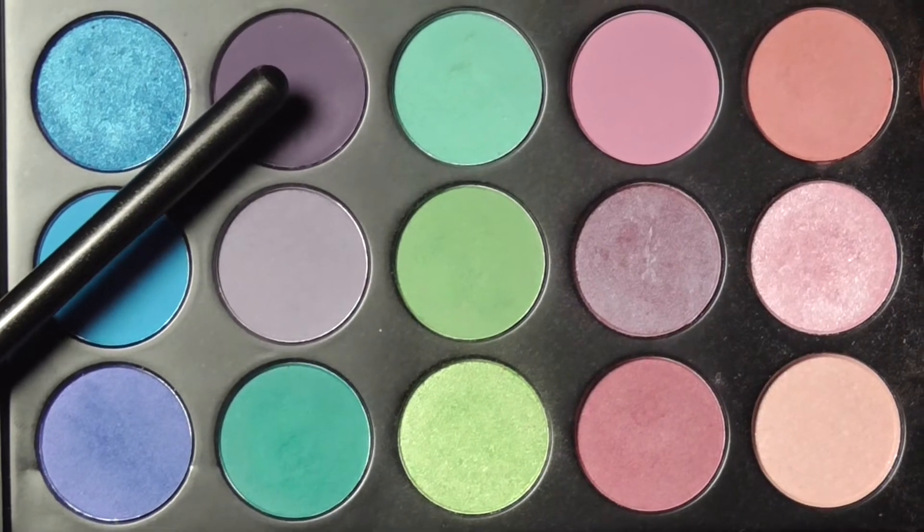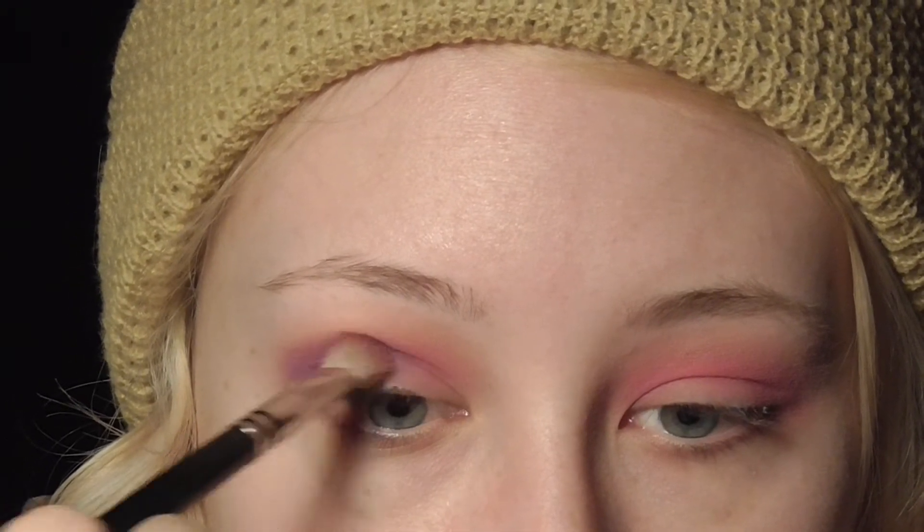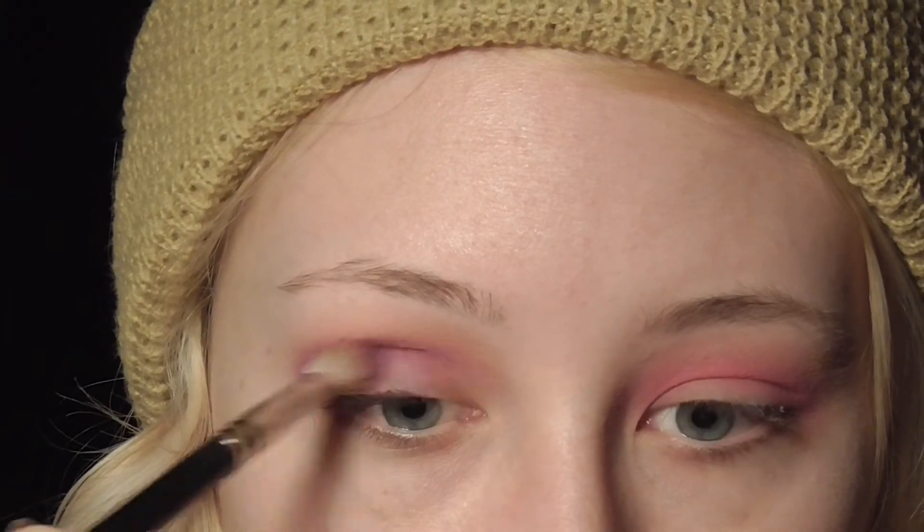Then I'm going in with a royal purple shade, again with the 217 brush from MAC, and I'm going to apply that in the crease as well, building up the color and mixing it with the hot pink. Then I blend that all over the eyelid, going in with my Luxe crease brush from Zoeva Cosmetics and buffing out the crease so there are no harsh edges.